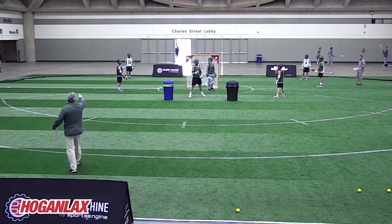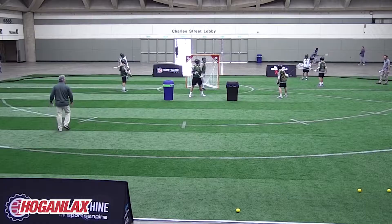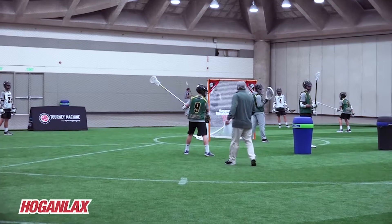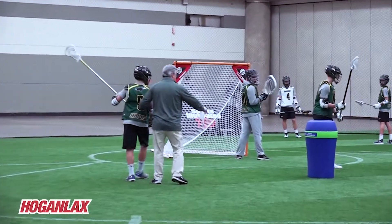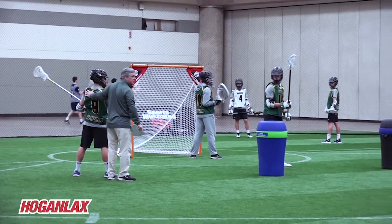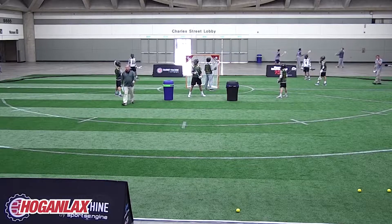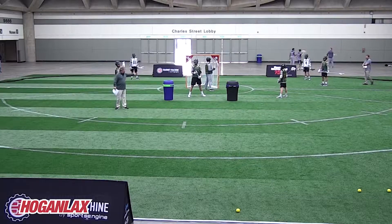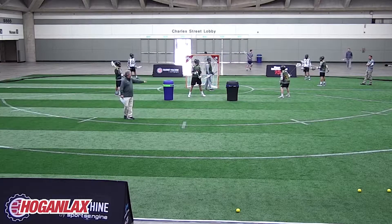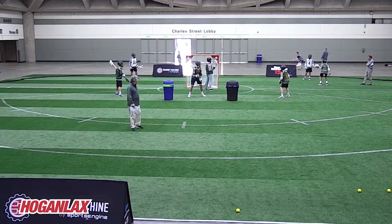Aiden is pretending as if number four is in dodge, so he's going to be tangent to the top of the crease. He's making sure if this guy back cuts, he takes them away. We don't have to defend 22 right now because he can't score where he is. Sean's in his position, butt the ball-side sideline. Patrick's second slide and they're good.